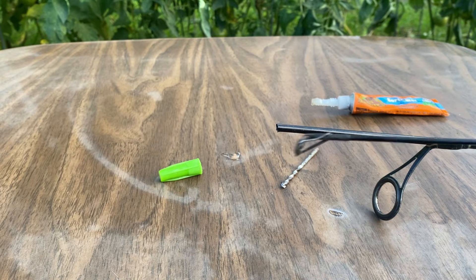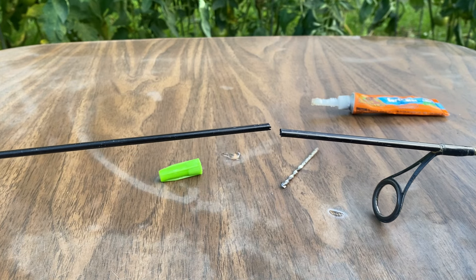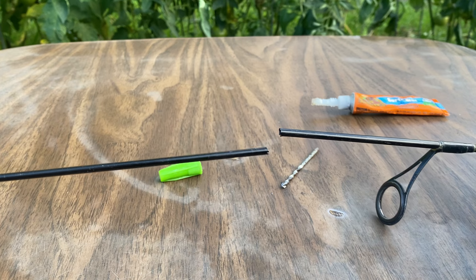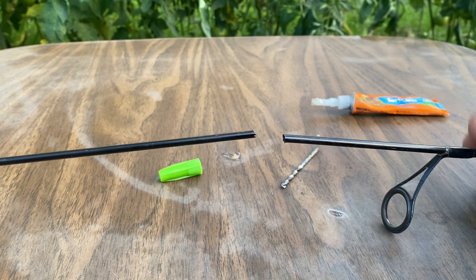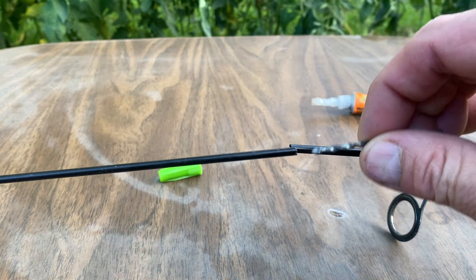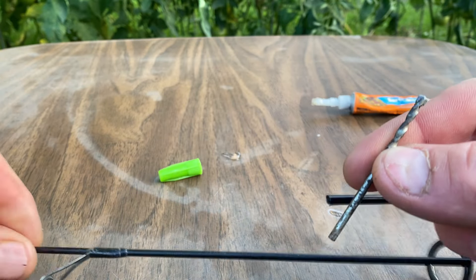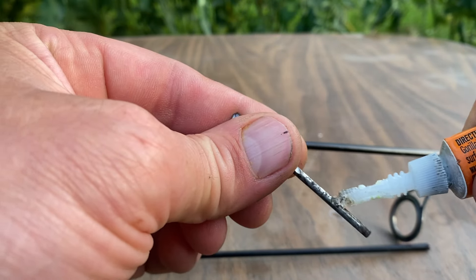If you've ever had a fishing rod that you broke, don't throw it away. With a little drill bit like this, your fishing rod will be as good as new.